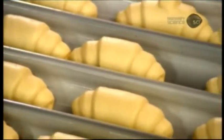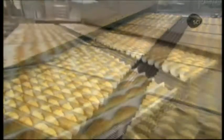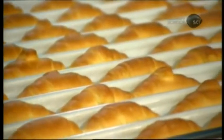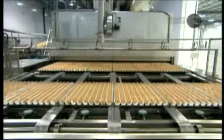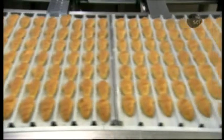They now bake for 14 minutes in a tunnel oven at a temperature of 175 degrees Celsius. The moisture in the dough evaporates, the resulting steam, along with the melting margarine, producing air bubbles which separate the layers, creating that signature flakiness.